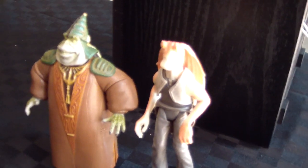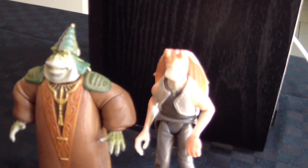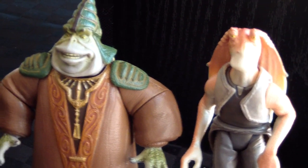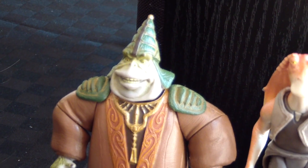A couple of figures just at the side here — Boss Ness and Jar Jar. I like that figure.